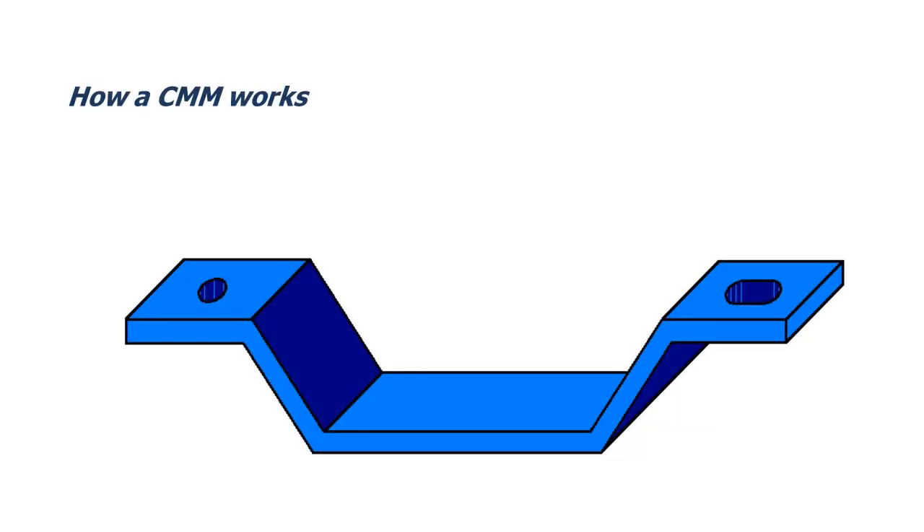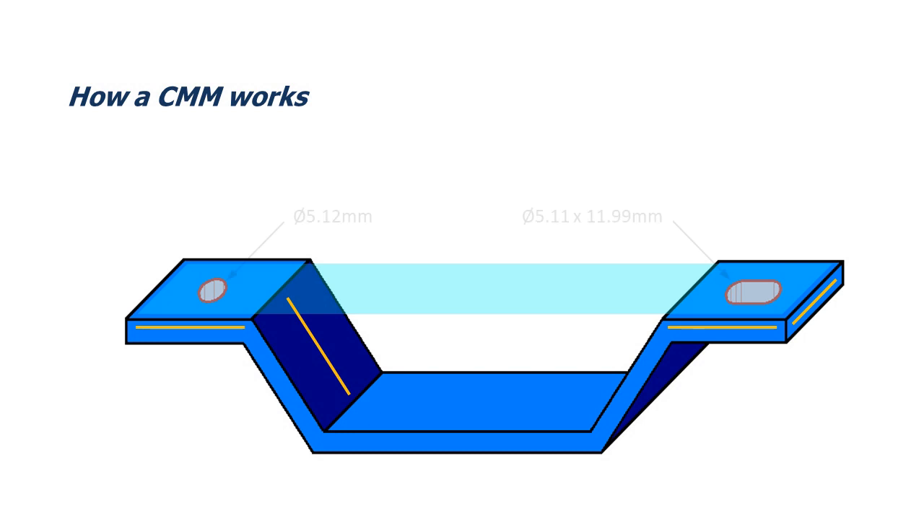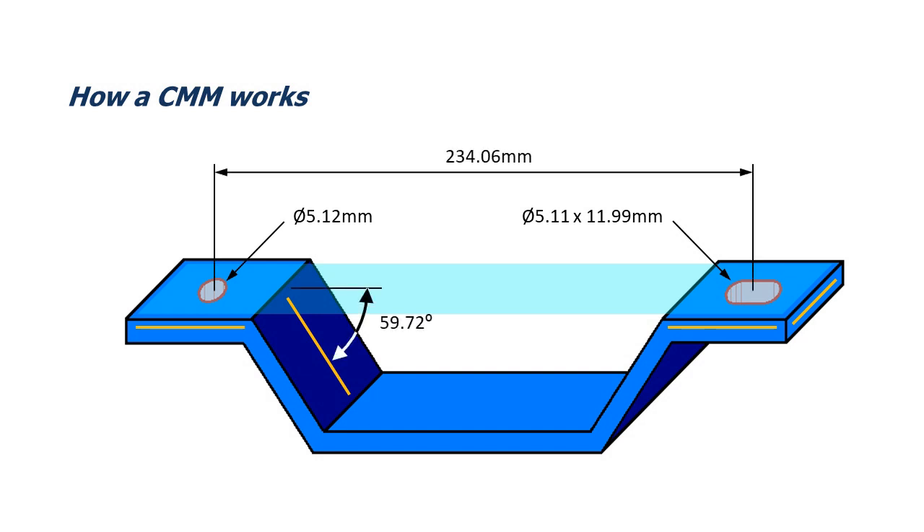What is a CMM? A coordinate measuring machine, CMM, is a measuring device which measures the features of a component, such as holes, slots and planes. It determines their size, location and orientation in three-dimensional 3D space, and allows for the comparison of their position in relationship to each other.